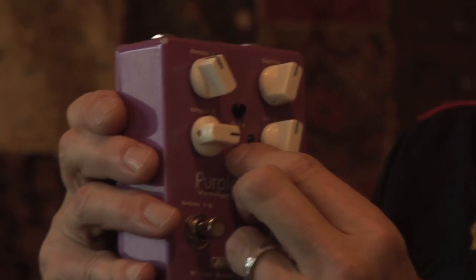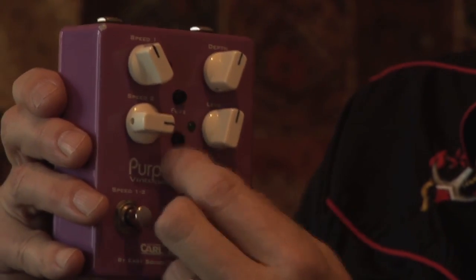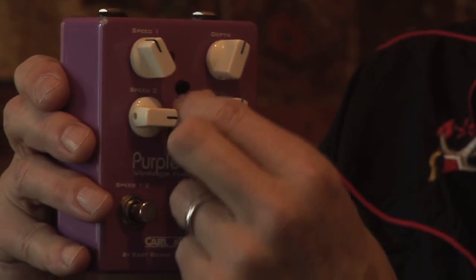Okay, in the middle we have an extra feature, which is the fuzz — the fuzz and vibe fuzz. This is a fuzz section. These little fellas here are attenuation buttons. Amount of fuzz here, and here is fuzz level. So from completely off to completely over the top.